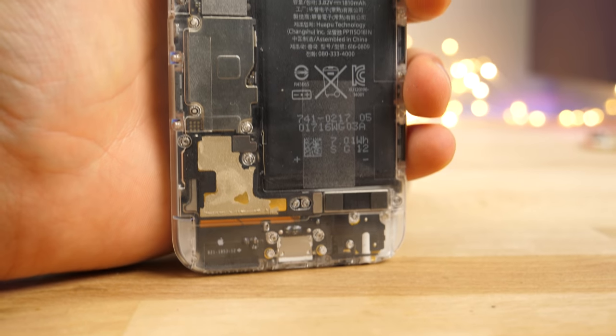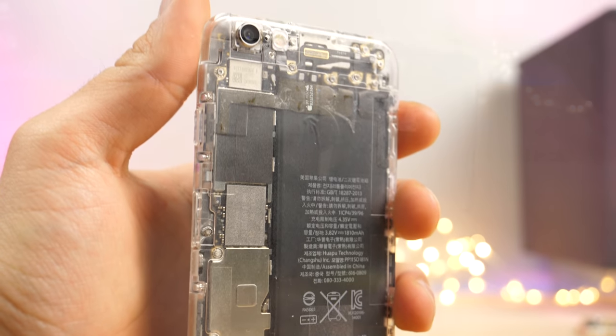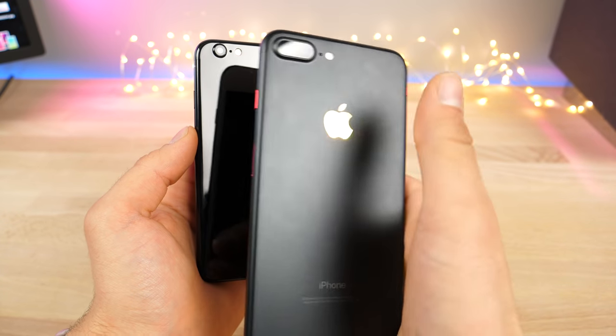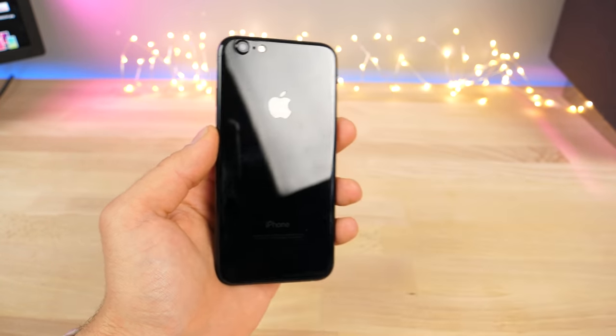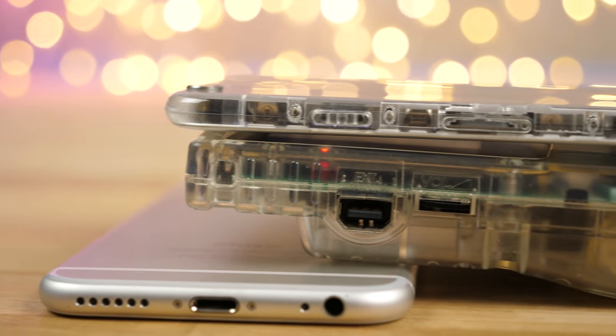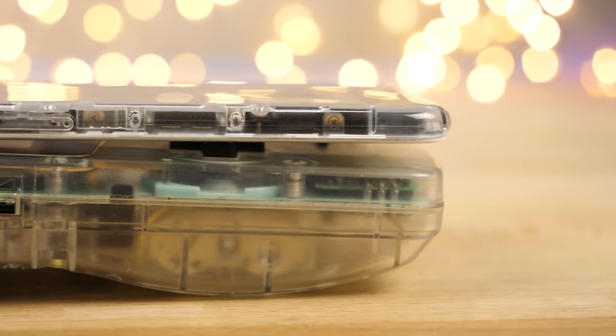I've got something interesting to show you today. I've shown you many iPhone mods on this channel, including the Jet Black conversion for older devices, glowing Apple logos, even a touch-activated one. So it is fun to modify your phone if you have the guts to do it. In this latest one, let's turn our iPhone into a 1990-style Game Boy with a translucent color.